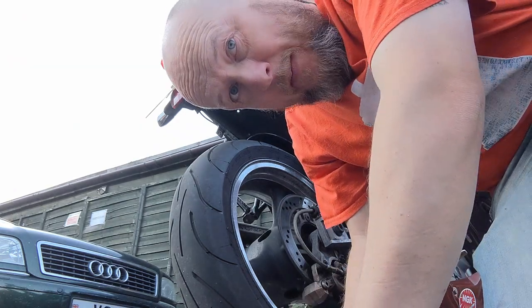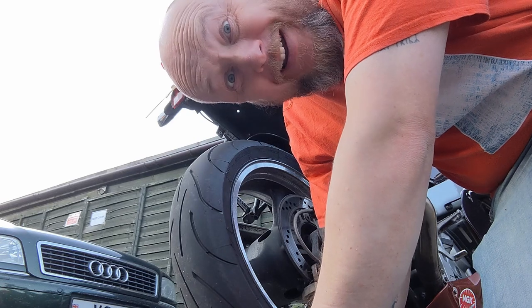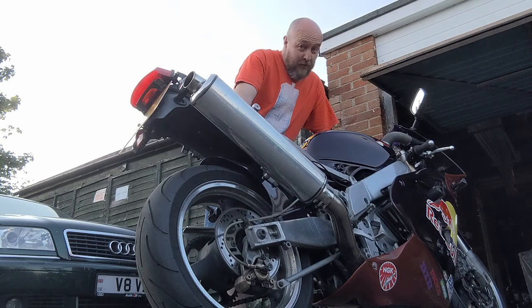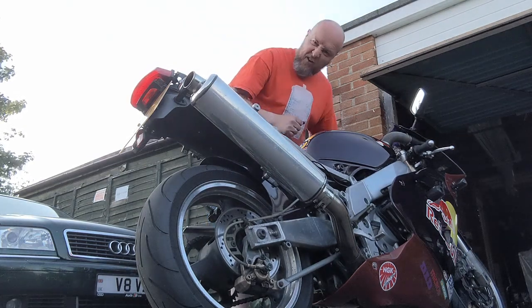It needs time to warm up like it always did and also needs a damn good run. I feel one of them coming on tomorrow. I just can't leave it alone and I want to make sure it runs right. Let's give it another go.